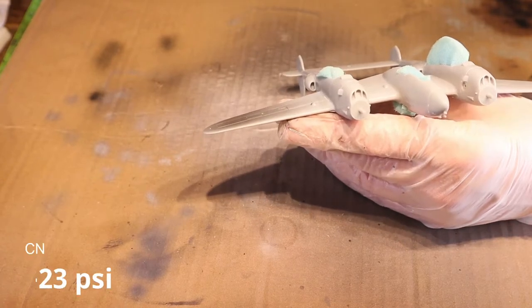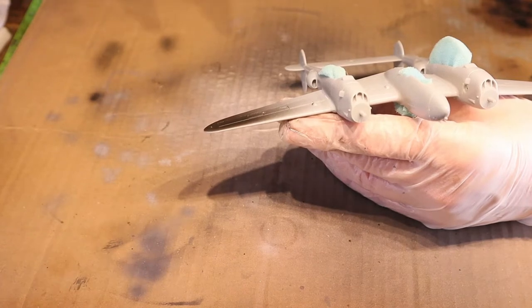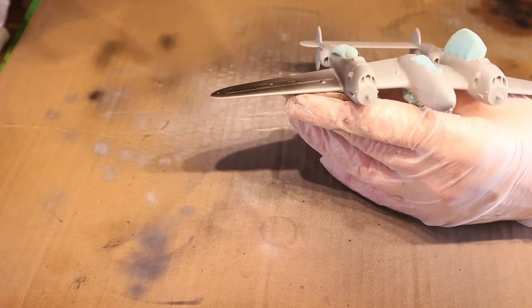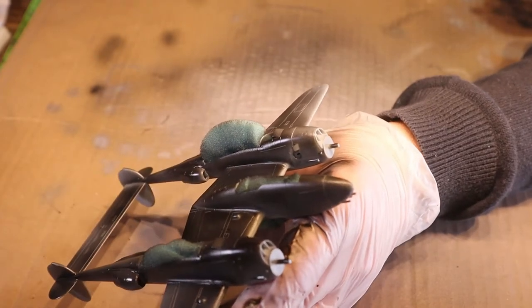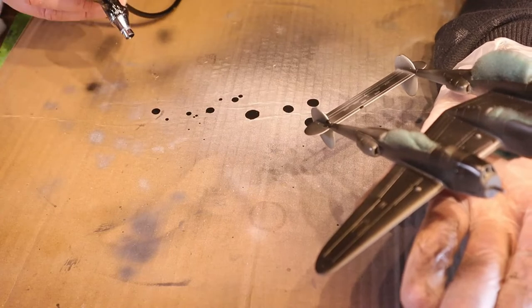It all starts with the gloss black base primer. I'm using the Iwata Neo airbrush with a 0.35mm needle and about 20 to 23 PSI. For priming I want some pressure — I put on several thin coats. Oh my god, it's leaking!